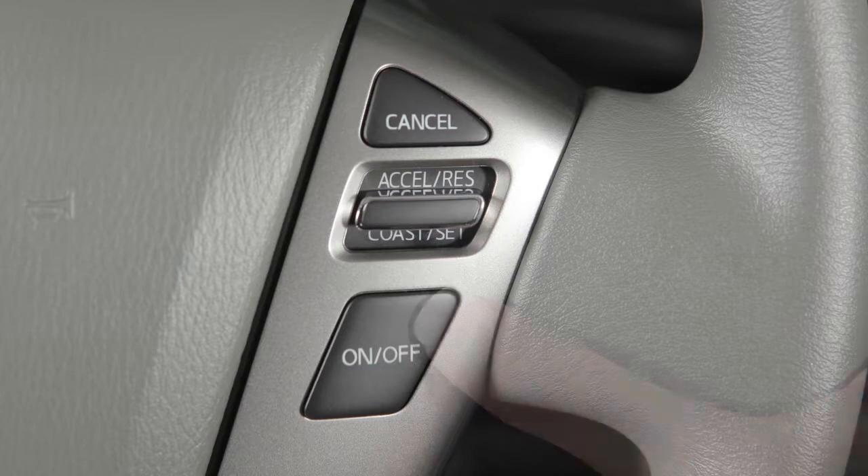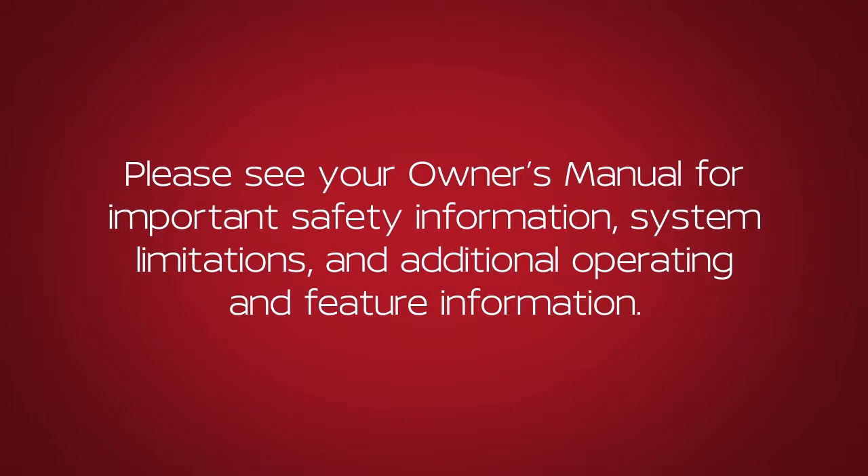To turn cruise control off completely, push the on-off switch. Please see your Owner's Manual for important safety information, system limitations, and additional operating and feature information.